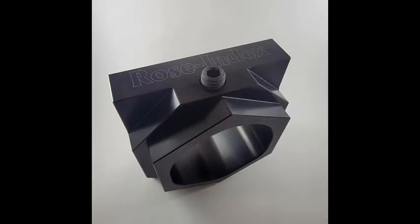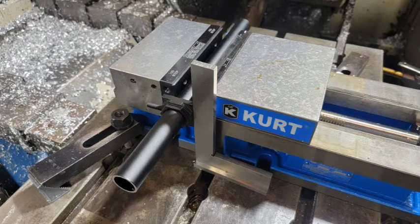We decided to use the Rose Index with the speed and efficiency that it allows us, to be able to get 100 pieces out the door as fast as we could to maintain their assembly and production.